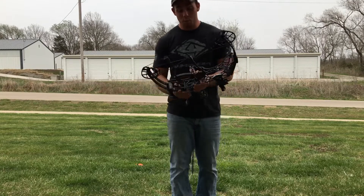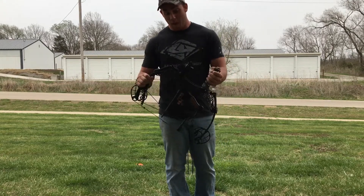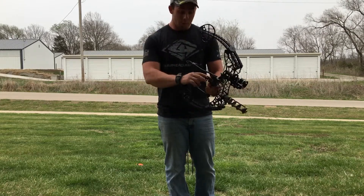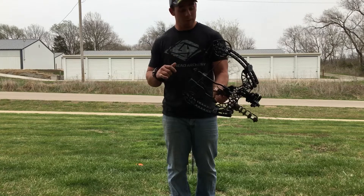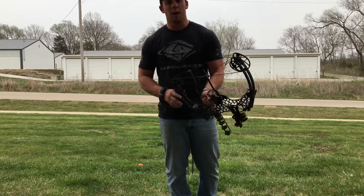It only weighs 2.5 pounds bare bow without any accessories. I currently have it set up — I've got the HHA single pin, I've got an old Trophy Ridge fall away, and it is sweet. It's not even completely tuned yet; I've got to take it back, there's a couple of little things, but I figured I'd give you guys my opinion.